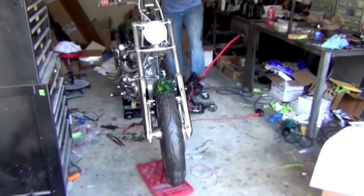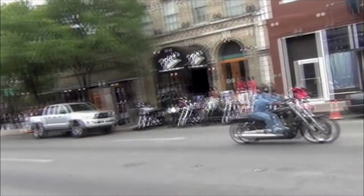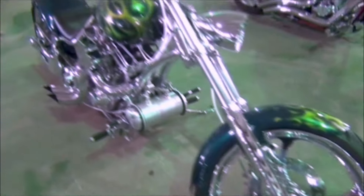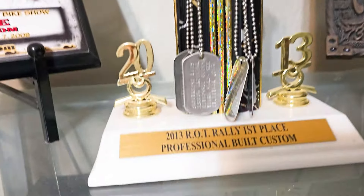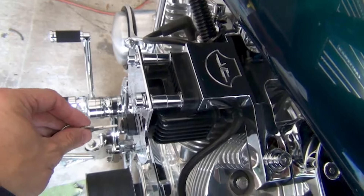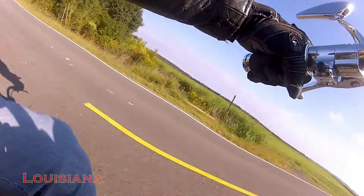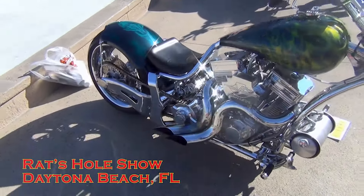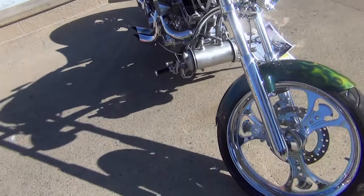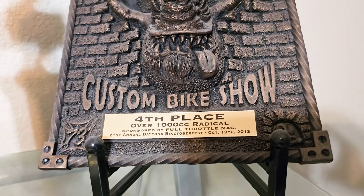It was 2013 when the big old Avon rubber on this bike first hit the pavement. That summer, Pic and I rode our bikes to the rally up in Austin, and I entered this in the show and got first place Builder's Trophy. Just a few months later, Pic and I were riding our bikes to Daytona Beach, Florida from San Antonio — kind of an Easy Rider adventure. We stopped in Houston for a night, spent a night in New Orleans, made it to Jacksonville and then Daytona Beach. I entered it in the Rat's Hole show and got fourth place in the 1,000cc Radical class.